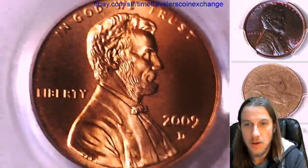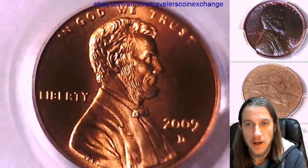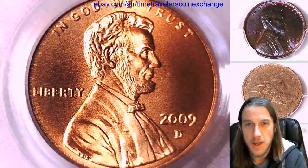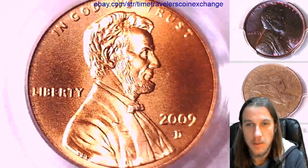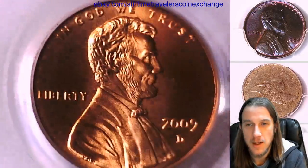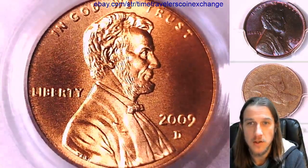This is not a mint state coin because it was not intended for circulation, and the MS or mint state designation is attributed towards business strike coins. I have seen some labeled MS, but they have since changed the labeling and now label them SP for special proof. It's kind of similar to the special mint sets — the SMS — in the aspect that it's not a normal proof coin, so they give it a special designation of special proof.